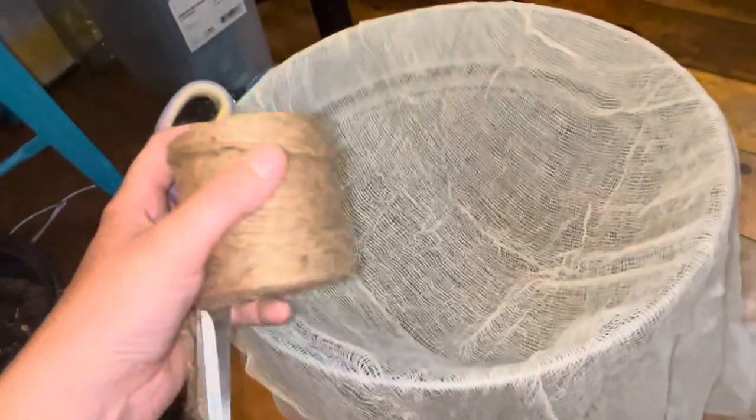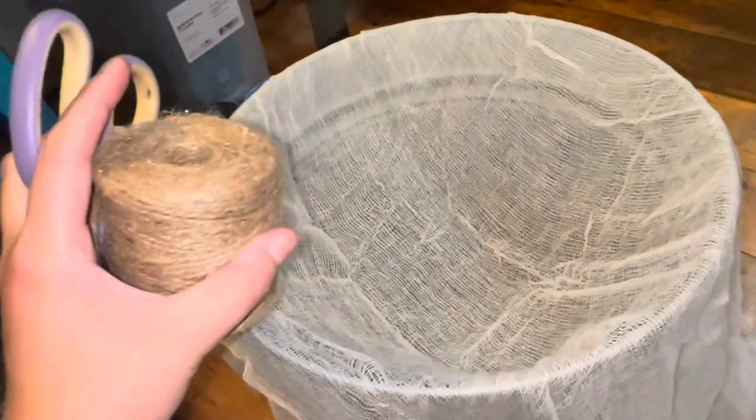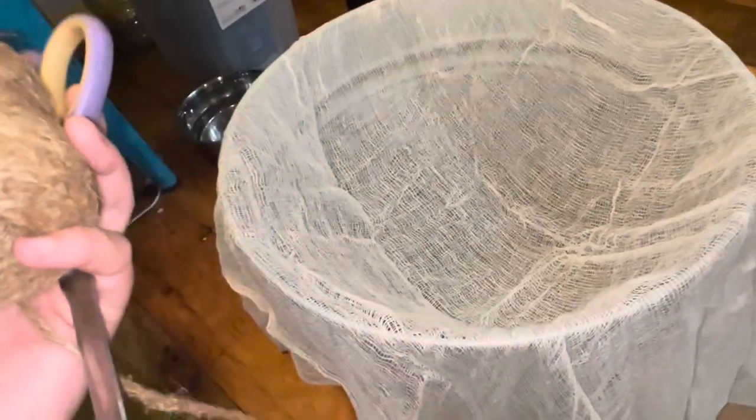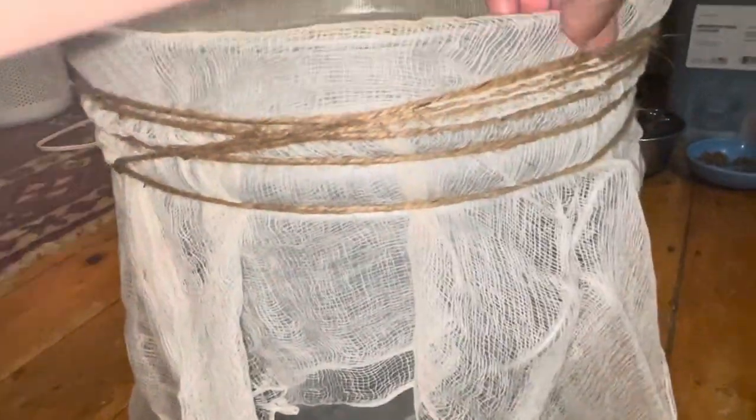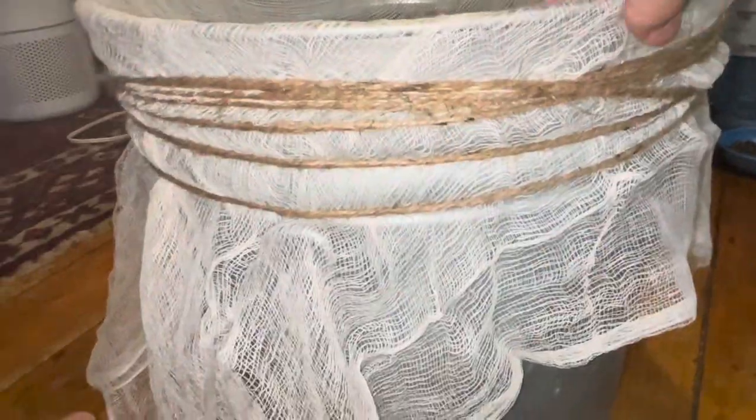So I've got our pouring pot, some jute twine and scissors, and I'm going to tightly tie this around so that we can pour in. Using the jute twine, I tied around probably about five or six times as tight as I could possibly go, and then just secured it with a little hitch knot. And this is where we will be pouring.